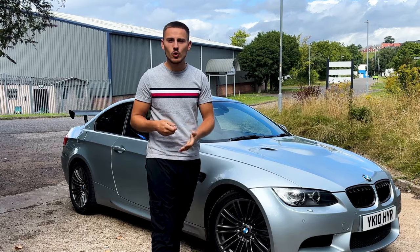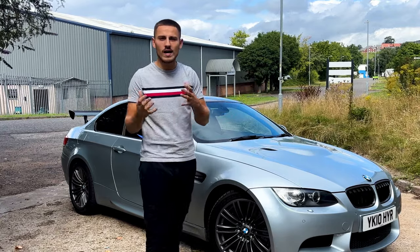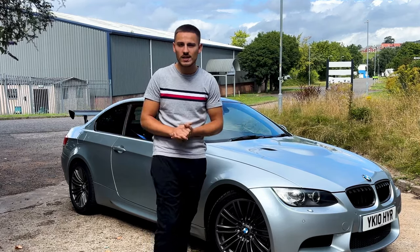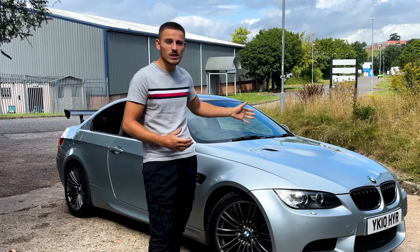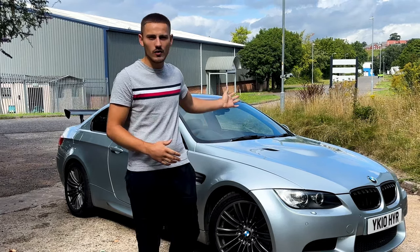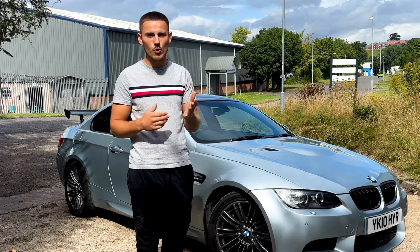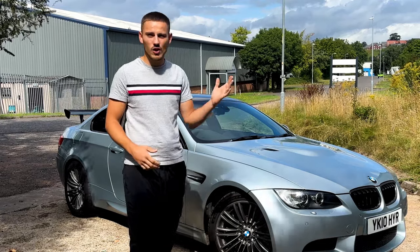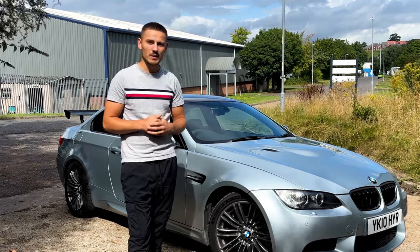A handheld code reader will tell you exactly what the fault is, but not where to go from there. I would definitely recommend going to BMW to get it checked, because they have a system called ISTA — Integrated Service Technical Application and Programming — which will tell you exactly what is wrong with the car. You don't want to be taking any risks on a car like this. They will code it out, program it, and do all the necessary steps that a standard code reader won't be able to do.